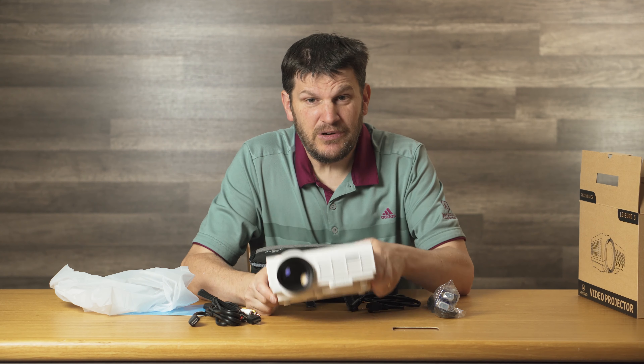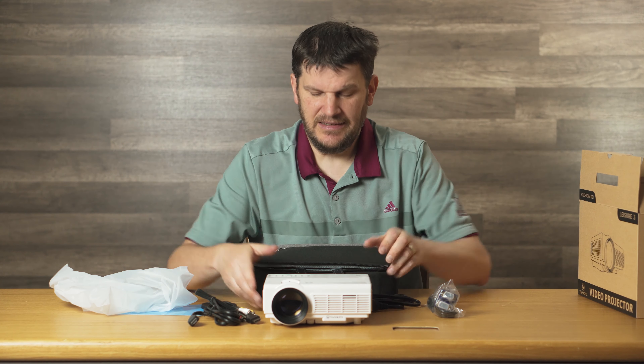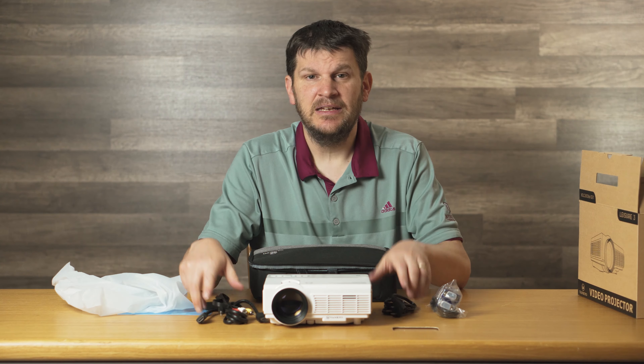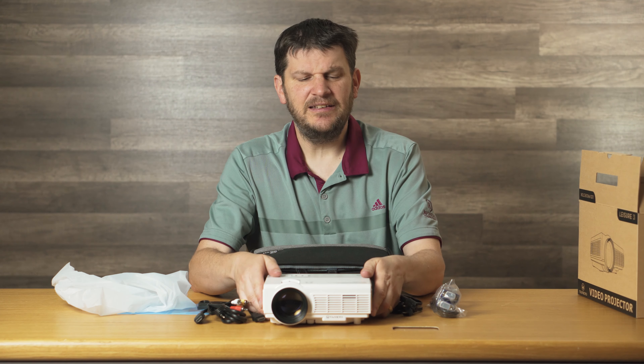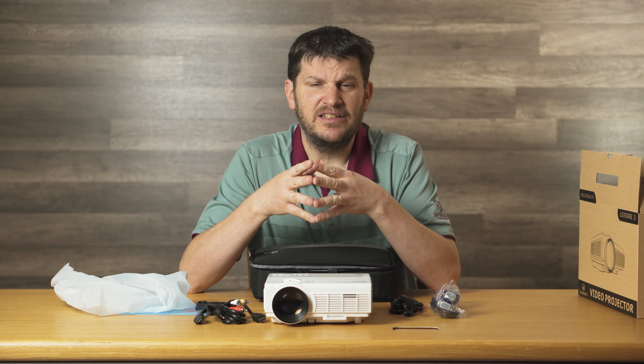How about $109.99? Seriously, a projector for that price. And this thing's pretty dinky and very portable, comes with a carrying case and the cables. It's actually pretty awesome — it's a pretty good deal. I recommend getting in on this if you're looking for a low-budget projector and you want to change a room in your house to like a private theater — go for it.